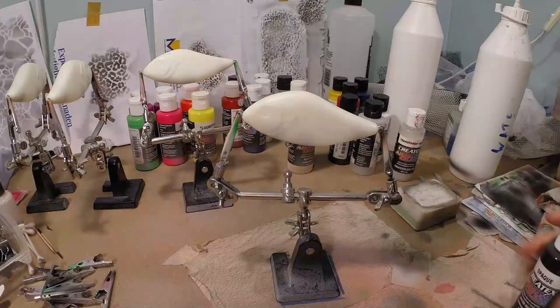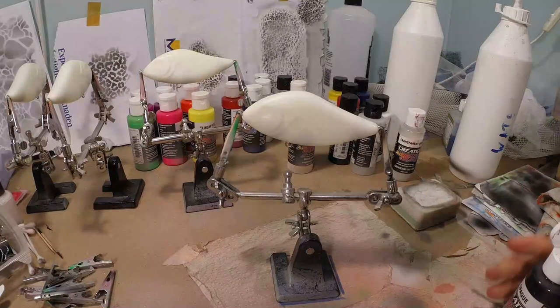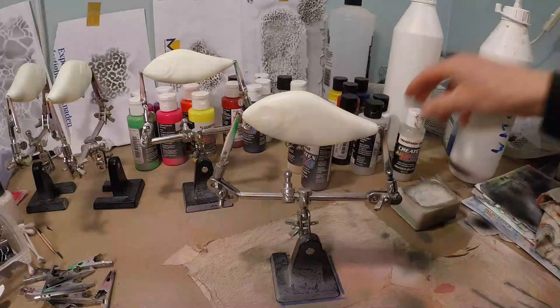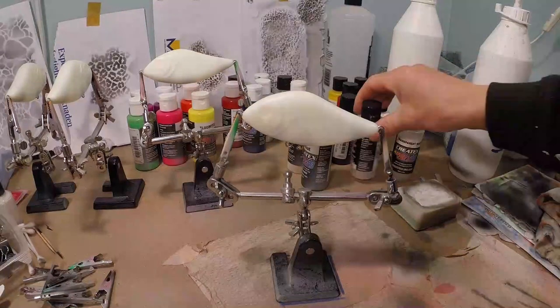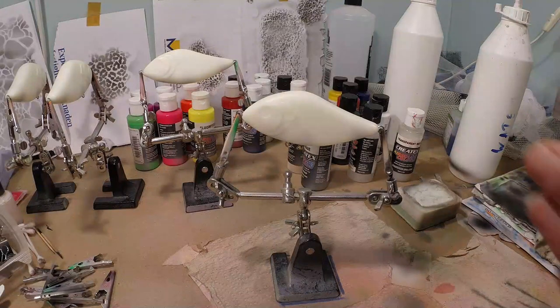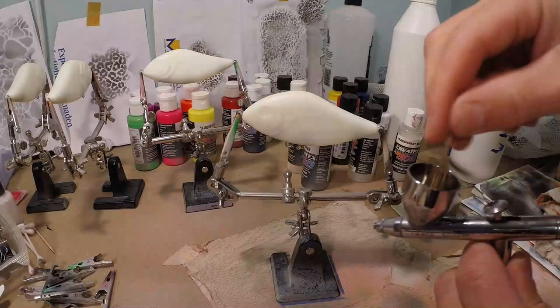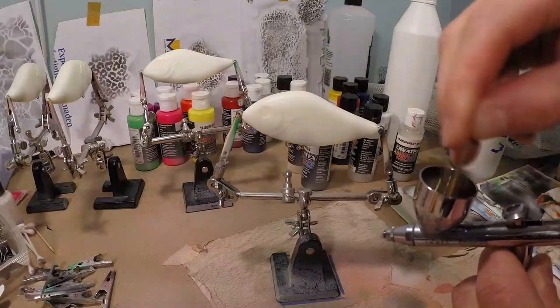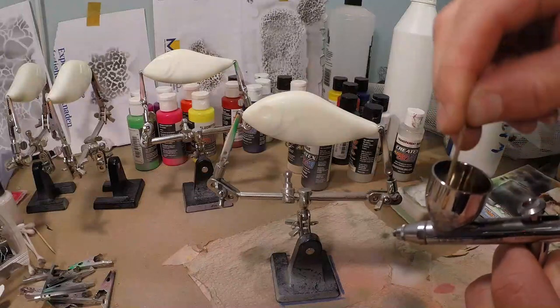We're going to start off with just opaque black for our base coat. We want to do that because between the scales of a roach, you see there's a darker pattern — it's where the scale is not totally close to the skin, so you get a little shadow, and that's what the black is for. So that's why we're going to use black first. I'm going to thin it down a little.